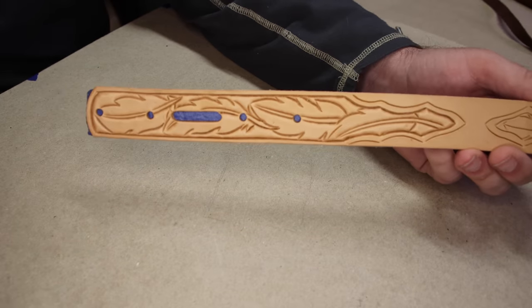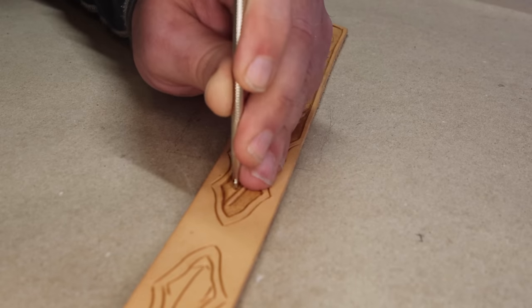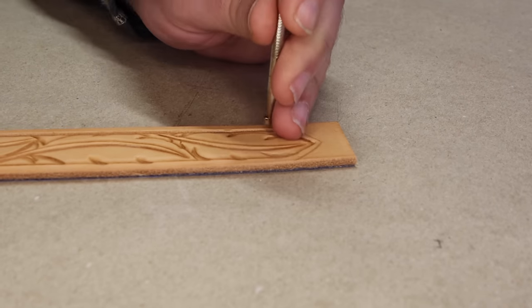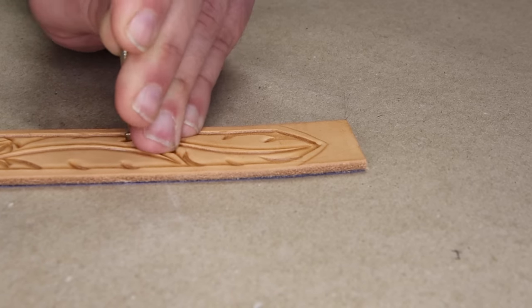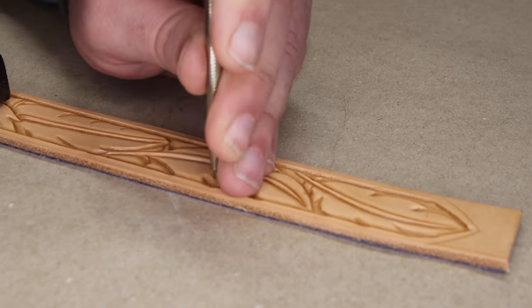Next, we're going to be matting the background of those tooling pieces — not the primary belt blank, that would be a lot of matting. We're going to take the smallest checkered backgrounder we have and mat down the background of all the tooling pieces. Take your time, really get into all the little nooks and crannies, and get as smooth a texture as you can. The trick is what I call the nibble technique: use the leading edge of the backgrounding tool to nibble away at the background, while the rest of the tool smooths out the work you've already done. If you go in trying to use the entire footprint quickly, it's going to be very choppy. If you need more detail on that, we did a video on it not too long ago in the Weaver playlist.